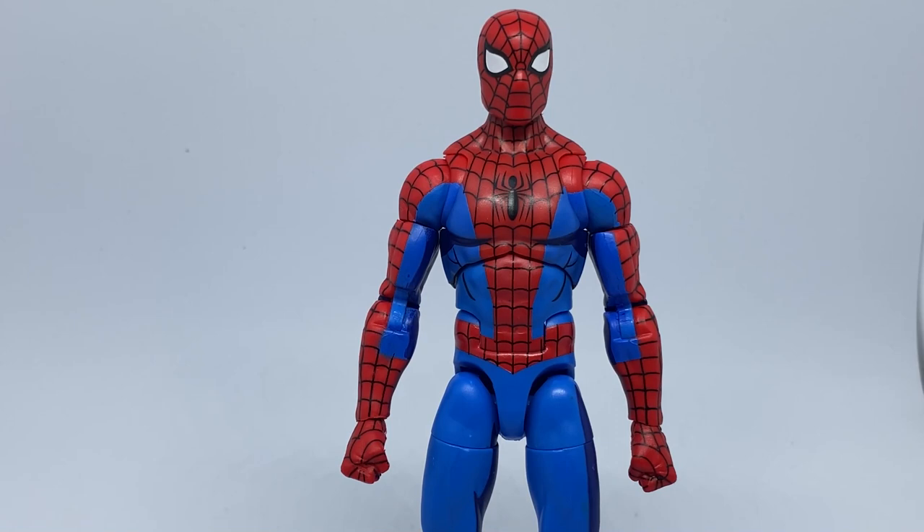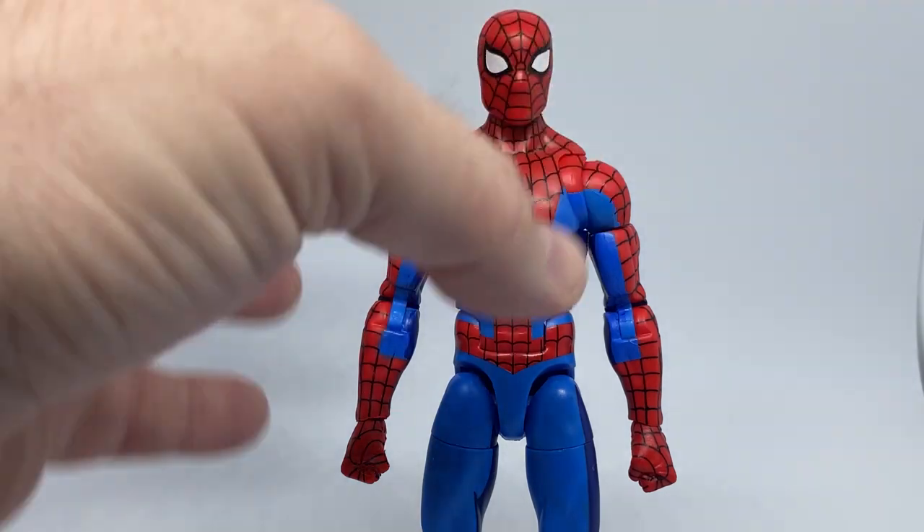Hey folks, welcome back to another Marvel Legends figure review. We've got the Amazing Spider-Man based on his appearance in the Spider-Man 1994 animated TV series. This is the new retro card version. I don't have the packaging anymore but it is in the thumbnail so you can identify which Spider-Man this is.